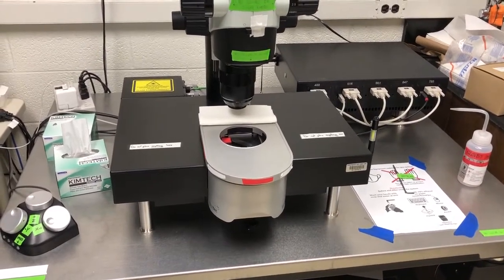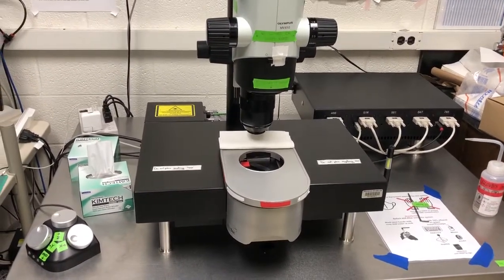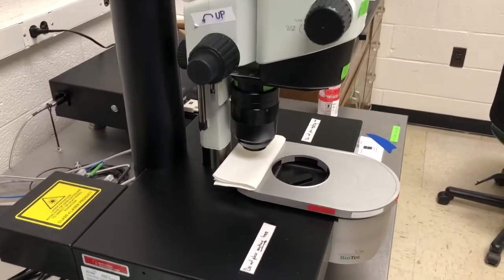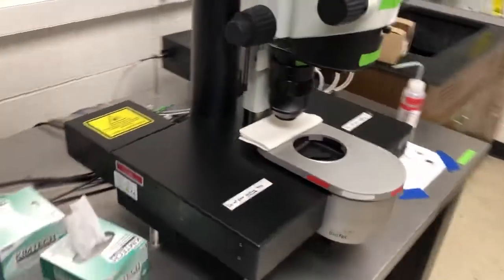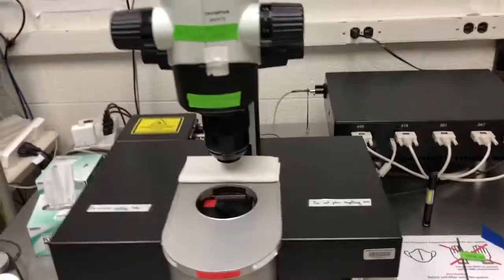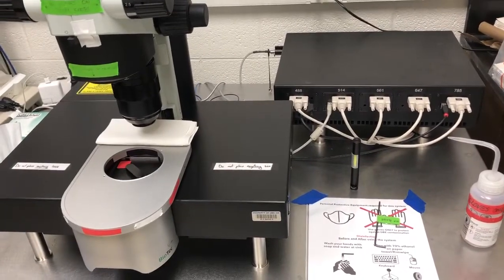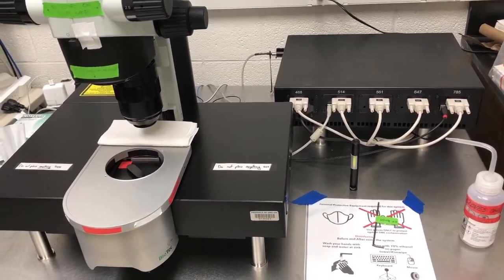If the sticker is green, then you should only touch that element with your bare hands. On the microscope table itself, there are only four things that you need to touch with gloves. Every other thing you should touch without gloves.